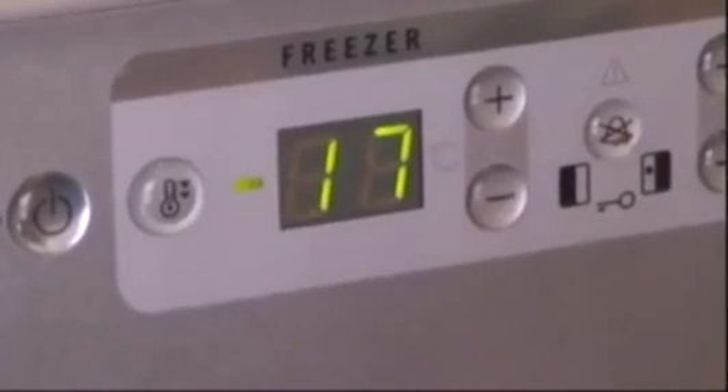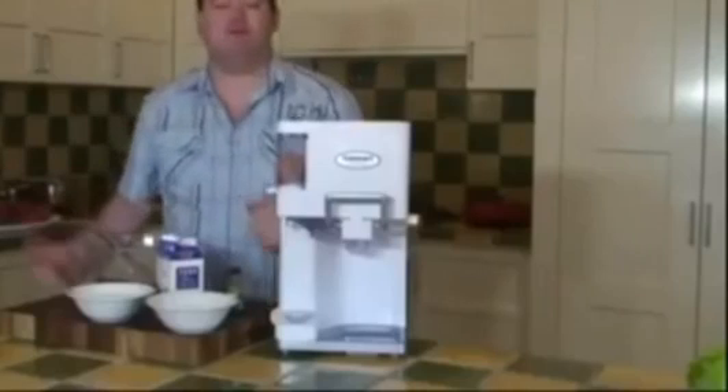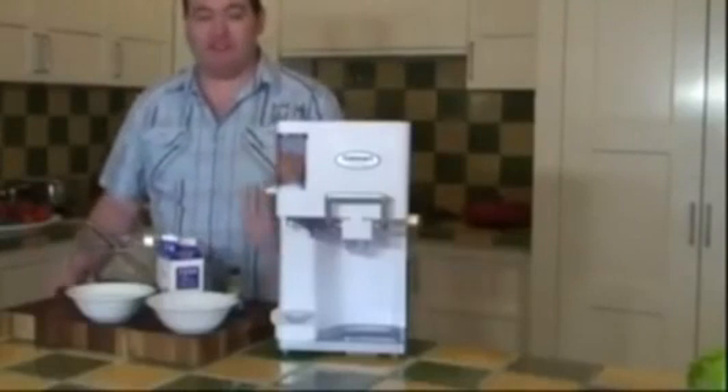To start, put the freezer bowl into the freezer overnight. So when the freezer bowl is cold enough — frozen enough, I should say.